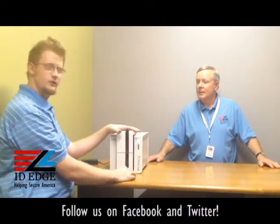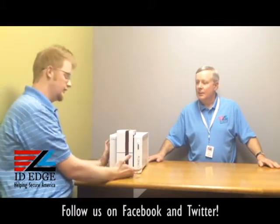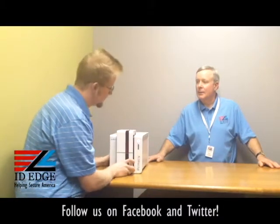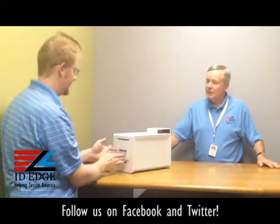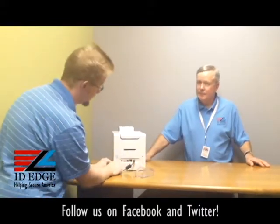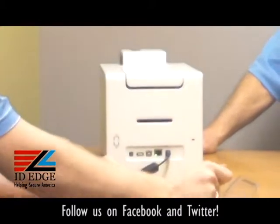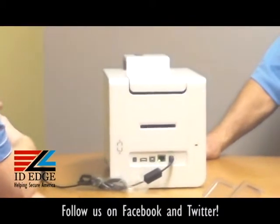This printer comes either single sided or dual sided. You can also upgrade to magnetic encoding or contactless encoding for smart cards, that type of deal. Looking at some other connection options in the back: you can hook this up via network, doing either static IP or DHCP. Those are just a couple of features you can use network-wise — put it on a print server or something like that.